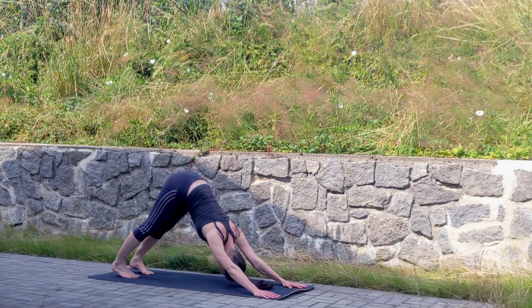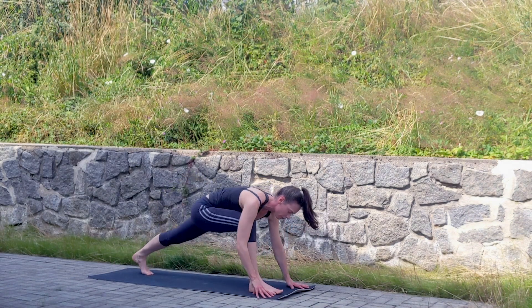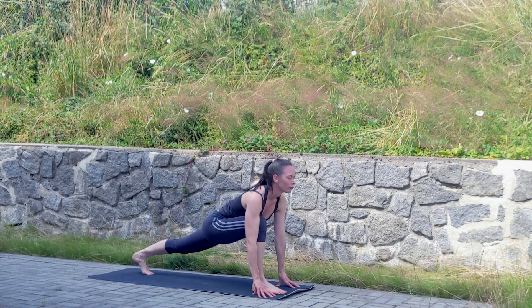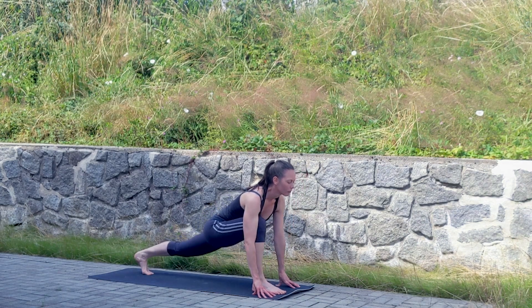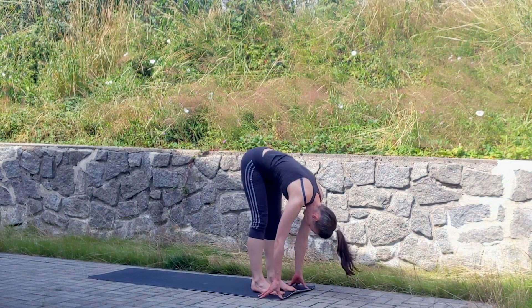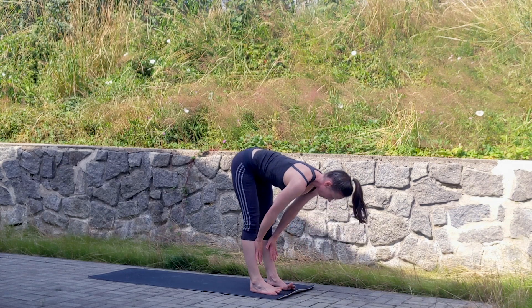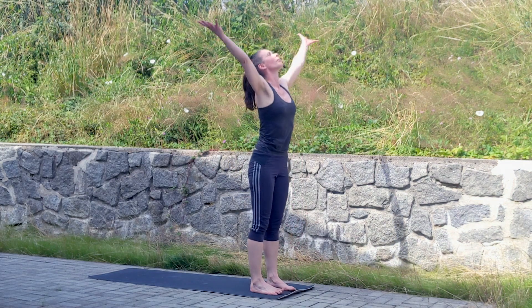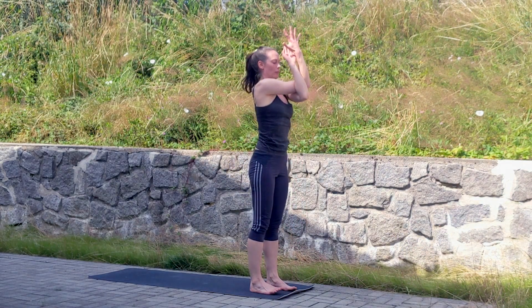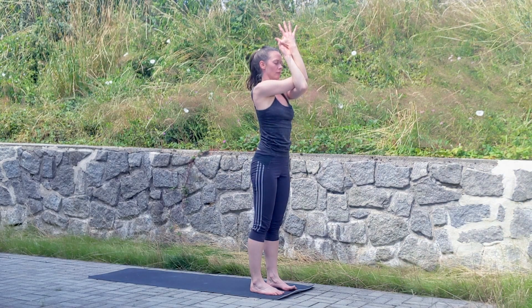You will feel everything starts to open. Bend those knees, right foot comes forward into low lunge. Then step forward into forward fold, exhale. Breathe here, release. Inhale tabletop, exhale rolling up into standing, arms overhead again — right elbow comes on top, grab and twist your fingers.